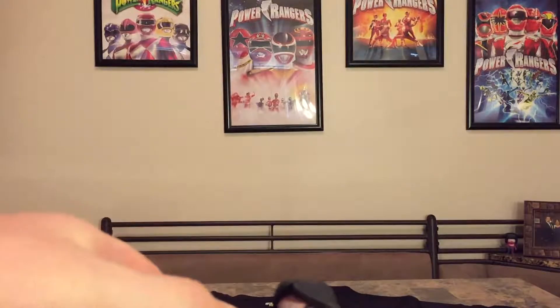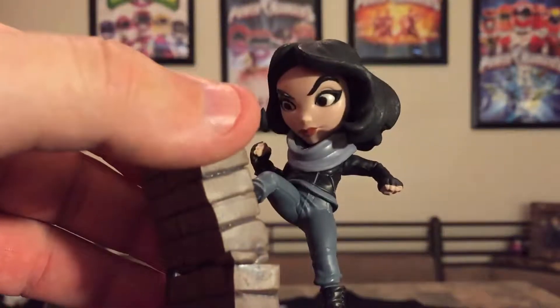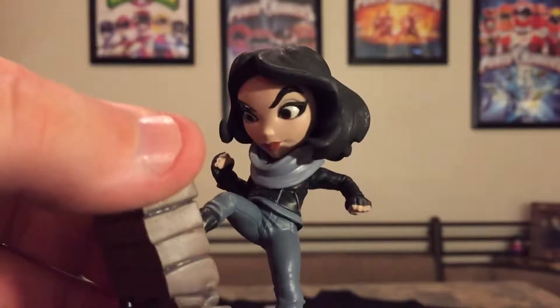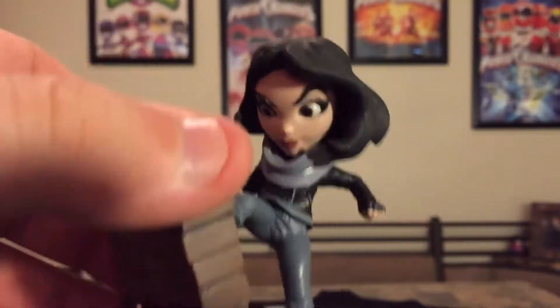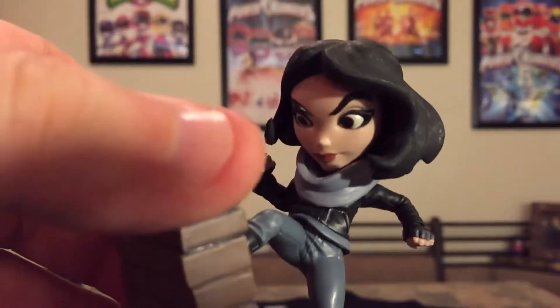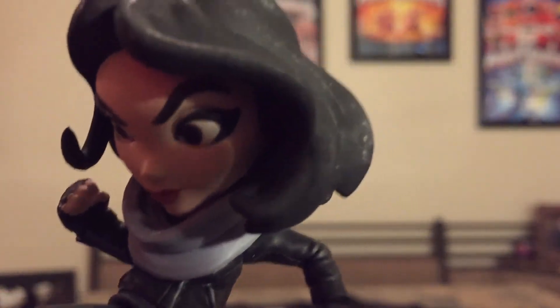Look at Krysten Ritter — she's looking all fierce. That's a lot better than she was looking in Breaking Bad, if you know what I'm talking about. I won't tell you what I'm talking about because some people probably still haven't seen Breaking Bad, but she's good in that show too.